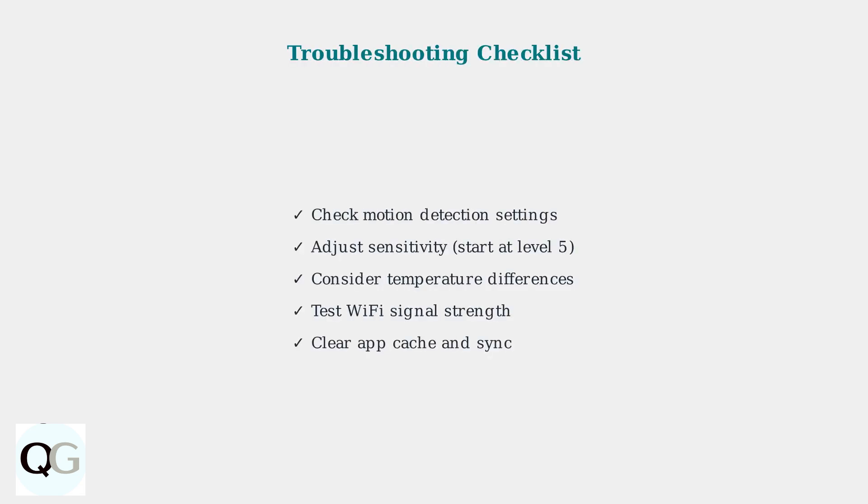By systematically checking motion detection settings, adjusting sensitivity levels, considering environmental factors, and maintaining good app connectivity, you can resolve most motion detection and app-related issues with your Blink floodlight camera.